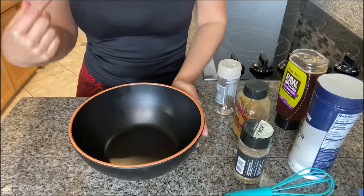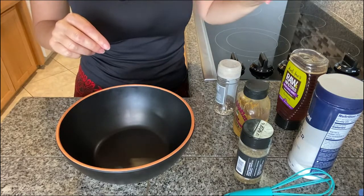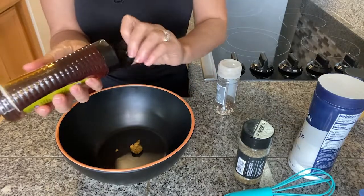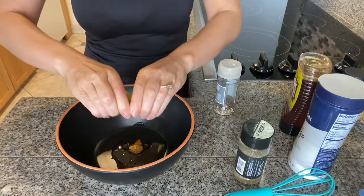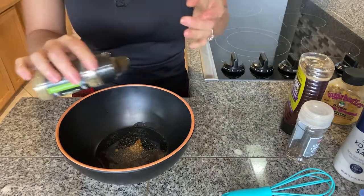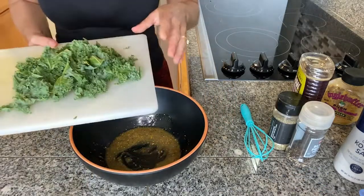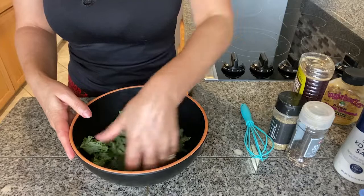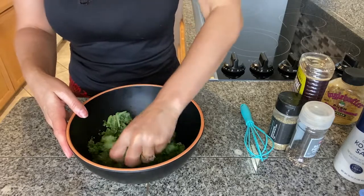While our Brussels sprouts are in the oven, let's prep the remaining ingredients for our salad. I'll start with the salad dressing — directly in my bowl I'll put a little bit of Dijon mustard, a little bit of honey, oil, some lime juice, salt, pepper, and Italian seasoning. Stir these very well, then add the washed and chopped kale straight into the dressing. Mix it well and massage for a couple of minutes so it gets nice and soft.